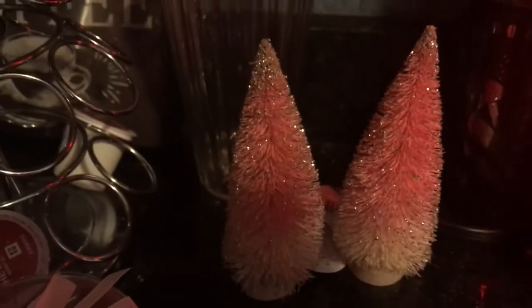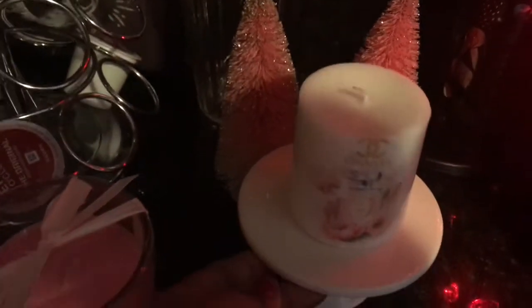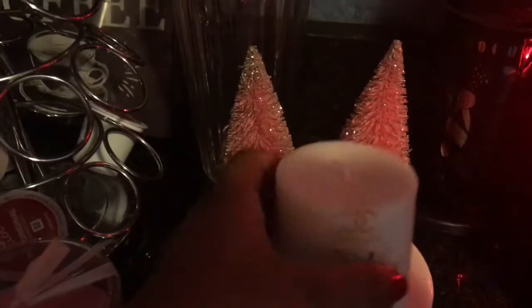I still have my 'But First Coffee' sign from Dollar Tree back there. I have my rose gold shaker drink mixer from Home Goods. I still have my Christmas trees from Target — they were pink and I love them, so I kept them.